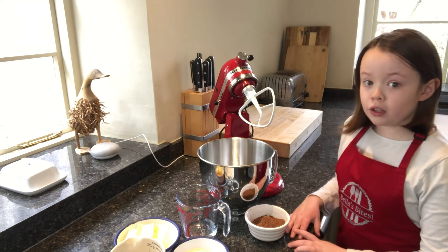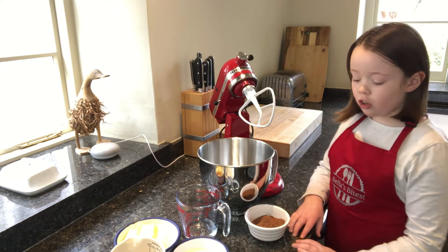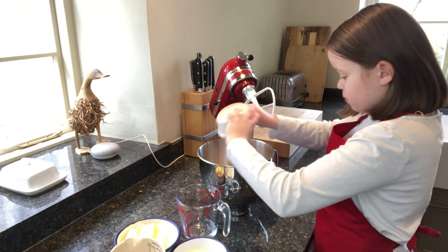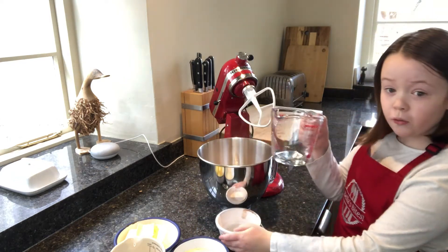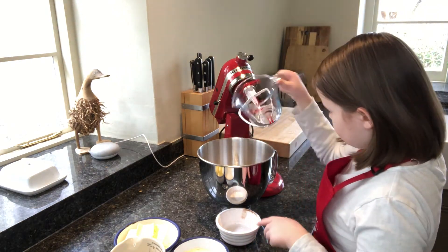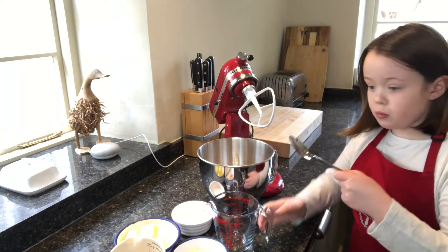To begin with we're going to make a cake mixture. Add your cocoa powder in with your hot water and mix with a spoon.